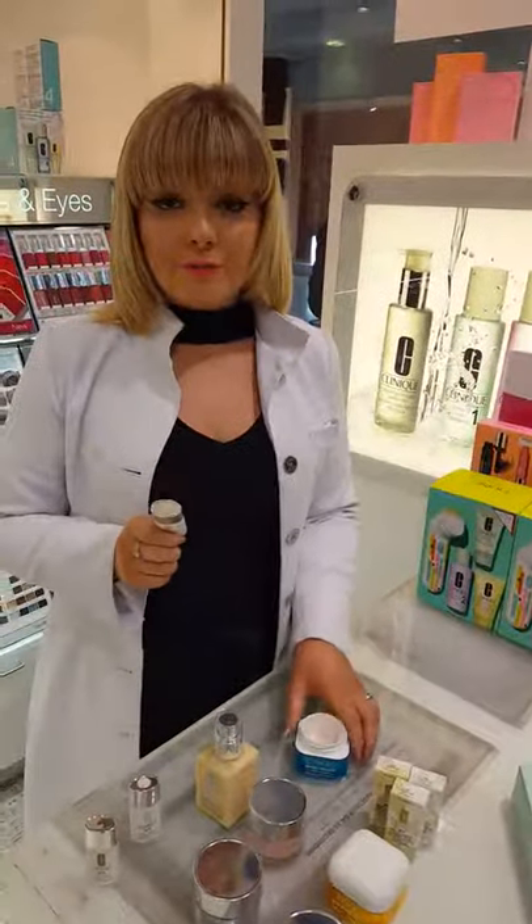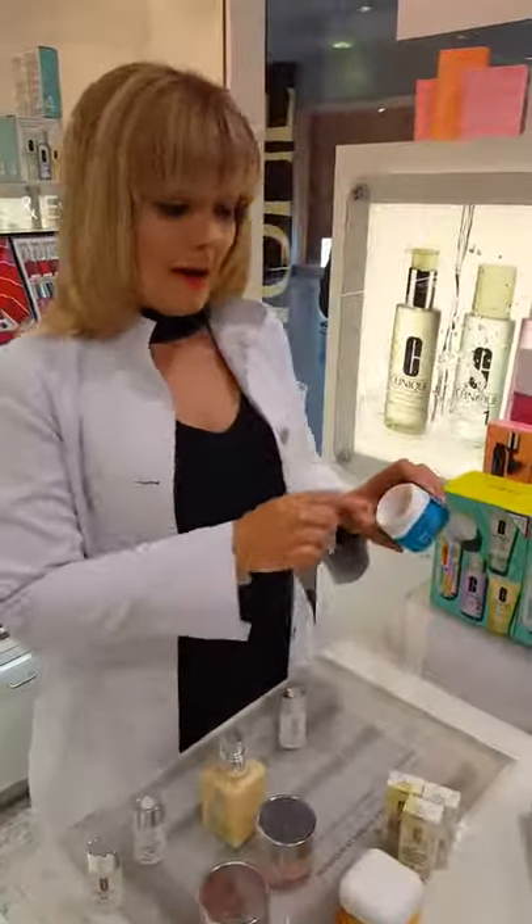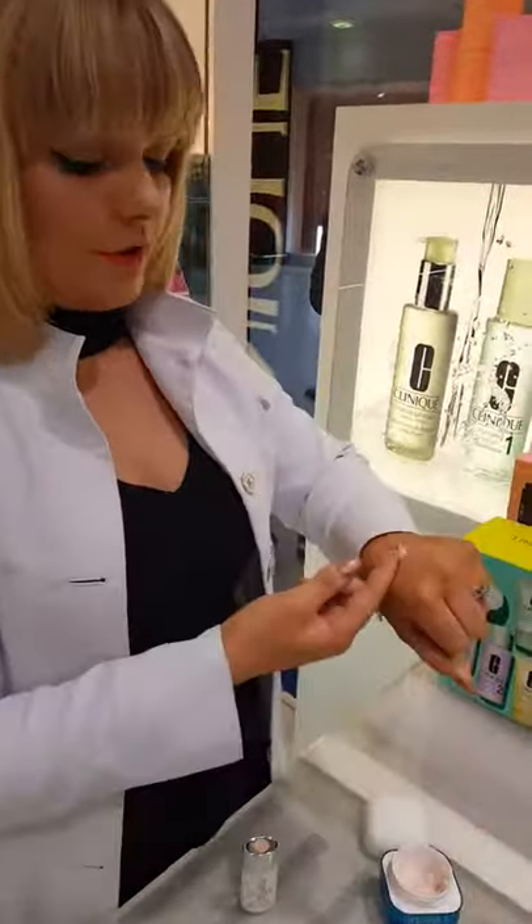One drop for BB cream, two drops for medium coverage, and three for full. I personally use it with a matte moisturiser, but you can use it with any moisturiser of your choice.